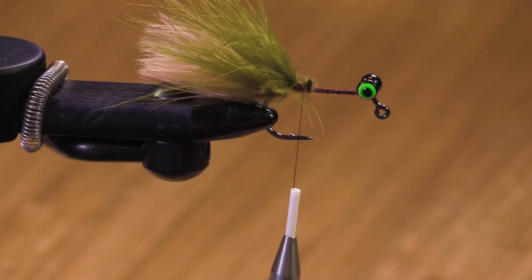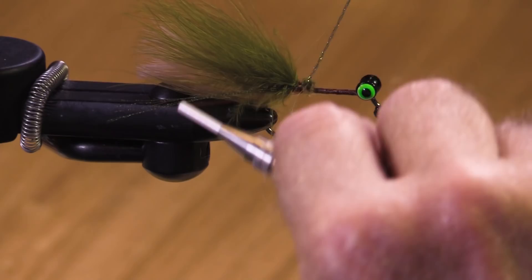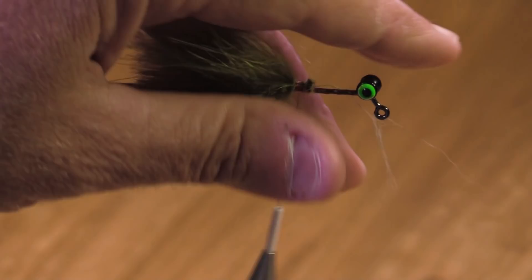Let's put a little bit of flash in that tail — peacock crystal flash, two strands each side. Whoops, I got three... I got four. That'll work. Don't want five though — that'd be one too many. There we go, cut it off there.